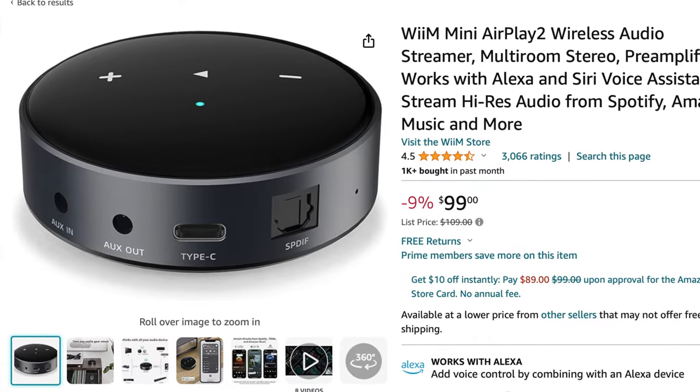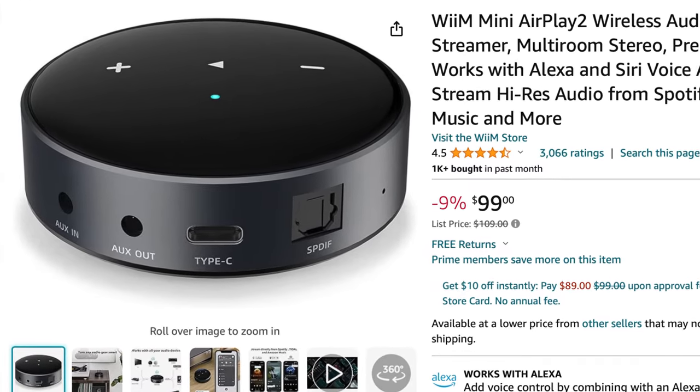Don't forget about the Wim Mini giveaway! All you have to do is subscribe to my channel, and once I hit the 1,000 subscriber mark I'm going to give away the Wim Mini to one lucky subscriber chosen randomly. If you'd like to purchase any of the gear I talked about, the links are right below in the description. And if you'd like to support this channel, please join my Patreon — the link is also below. Thanks for joining and I'll see you next time.